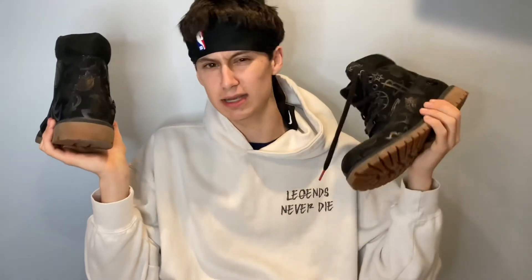One huge no-no: do not use these as hiking boots or regular-use outdoor boots, especially if you want to keep them clean and looking fly. Why would you use these as outside boots in the first place?